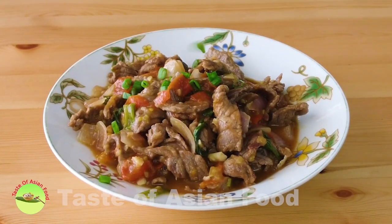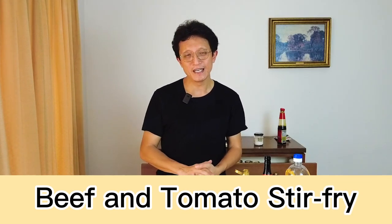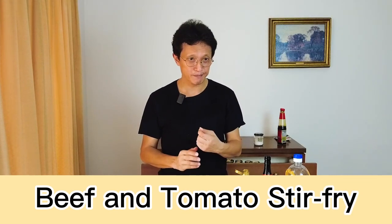Sprinkle with more chopped spring onions to serve. That's how to prepare tomato beef stir-fry, and I would like to recap some of the important points.